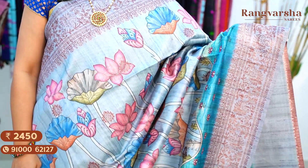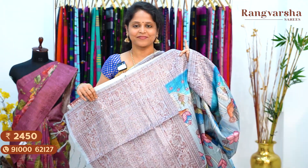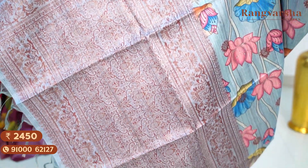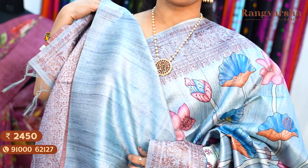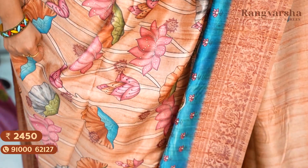A grayish blue color Dupion silk saree with a complete Pichwai printed body, matched with copper zari weaved borders on either side. Saree price ₹2,450, free shipping. A brown color Pichwai printed Dupion silk saree with complete copper zari weaved borders on either side. The saree comes with a running blouse and a weaved pallu, priced at ₹2,450, free shipping.